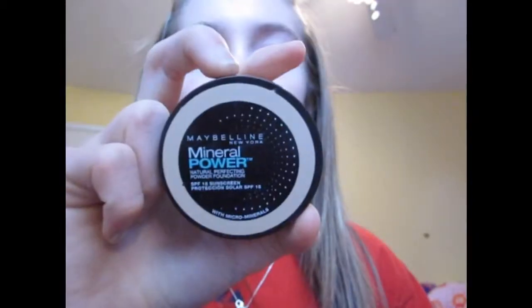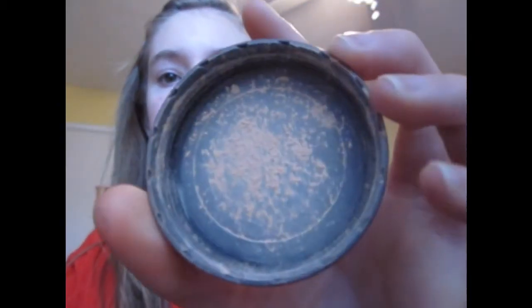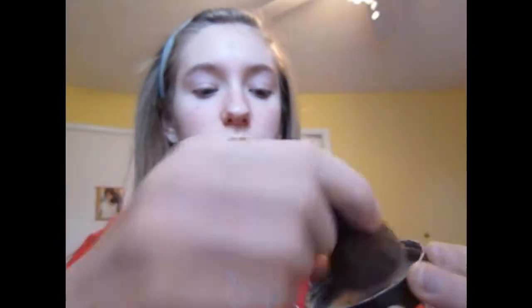I'm going to be applying the mineral one from Maybelline and this is in Light Number 2. I'm just going to be applying this with the little brush that came with this powder. It says Maybelline New York on the front, and I'm just going to put some of the product on, swirl it in there, tap off the excess, and get to buffing.